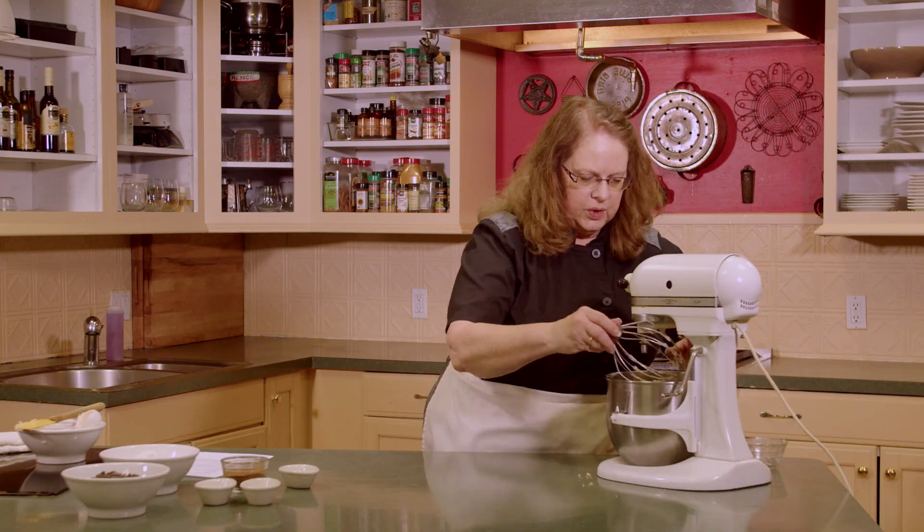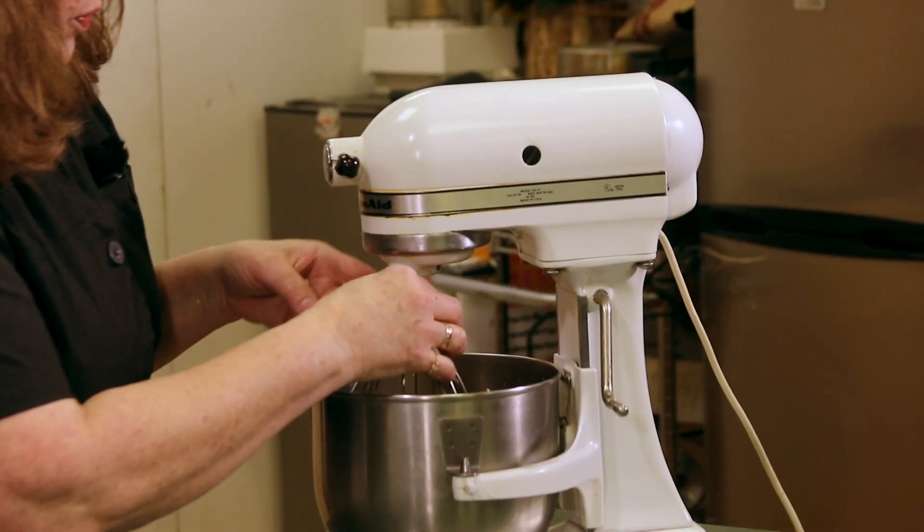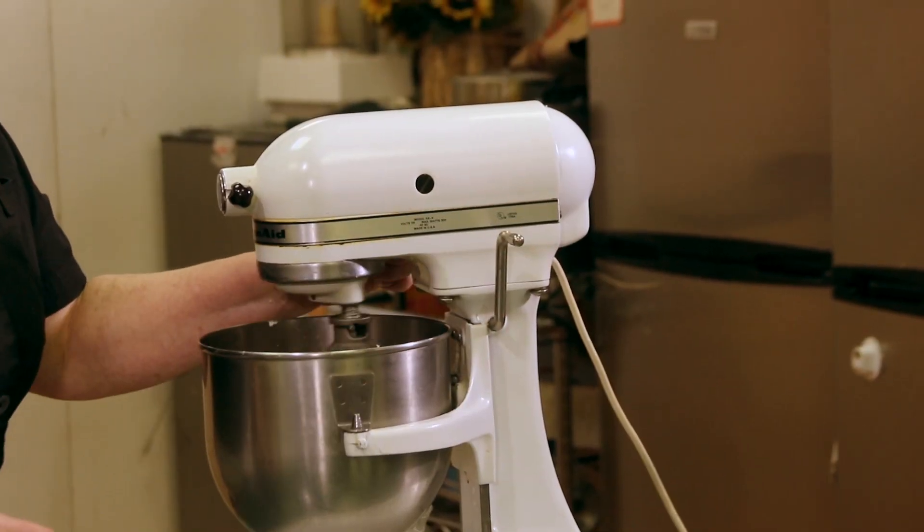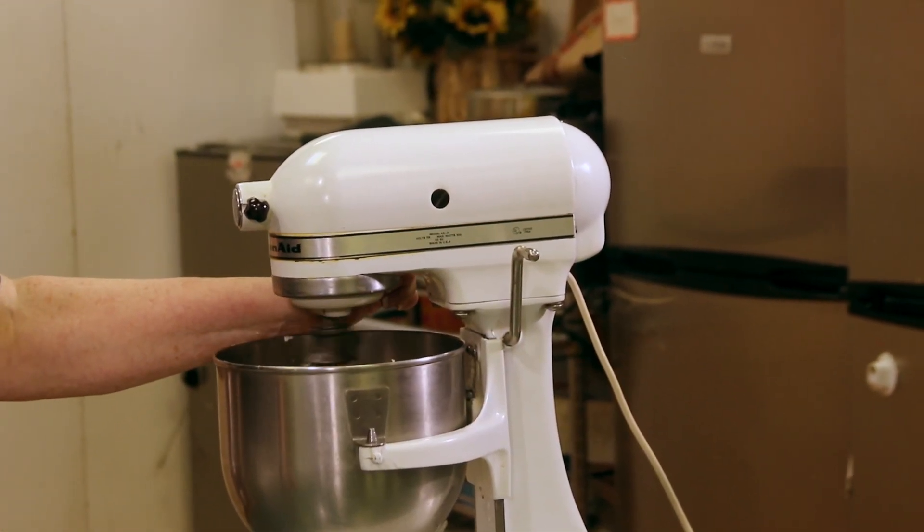Now that we've got all the wet ingredients in there we're going to mix that up one more time so all those get combined. Oh, that looks good.